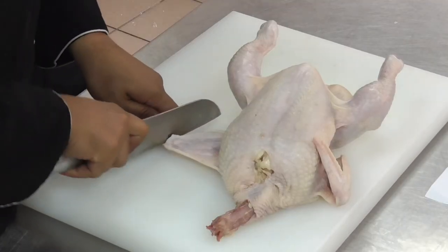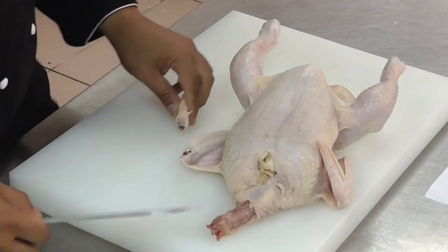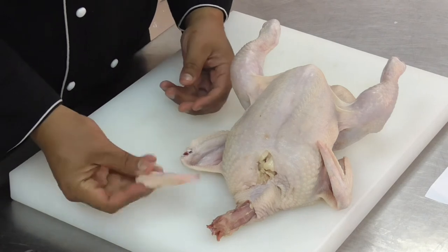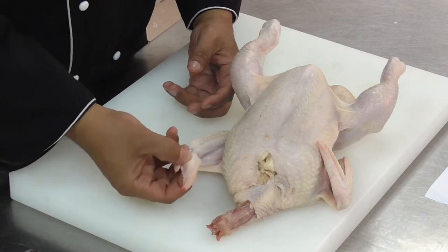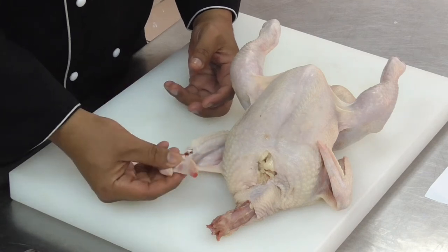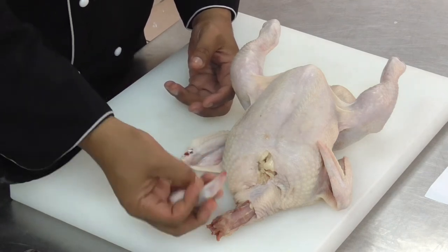Start off the chicken at the second joint, and you can always save this for stock. It's going to make a beautifully flavorful stock from the leftover.